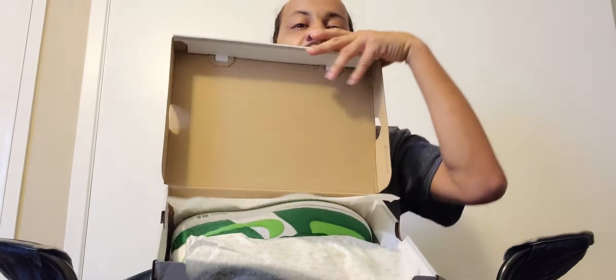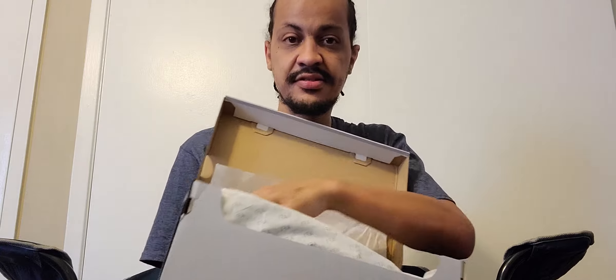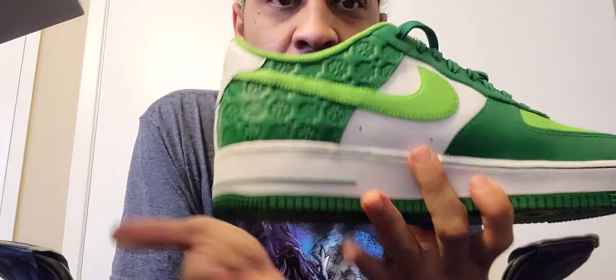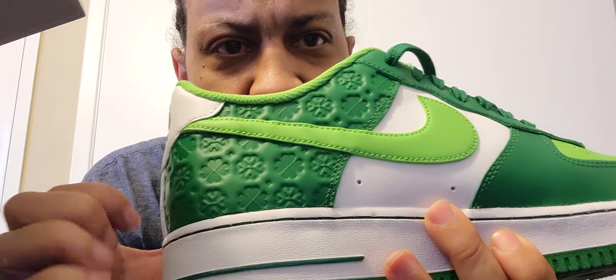Y'all know I love green, so I had to get these joints. We got the box — check this color out, look at that.